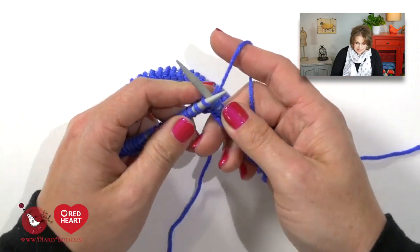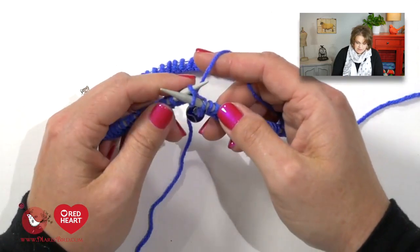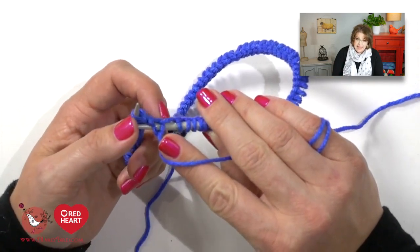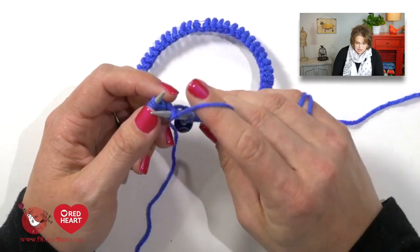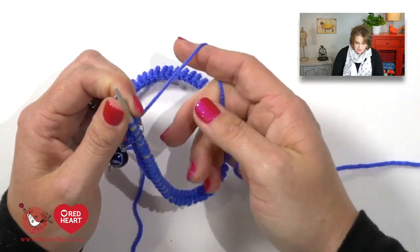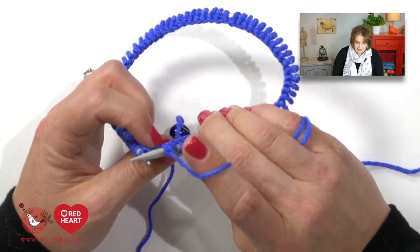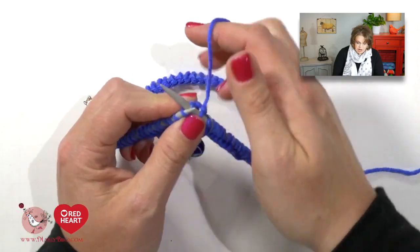I take my right hand needle, go into that stitch, yarn over my right hand needle, and come off. Here's something very important: when this stitch jumps off, you want to make sure you don't have a lot of slack right there, because that'll create a run in your stitches. You really want to pull that stitch nice and tight and pull up any extra slack that might be between the last stitch on the right hand needle and the one you just knit. Once you've pulled that slack, you're ready to continue on.